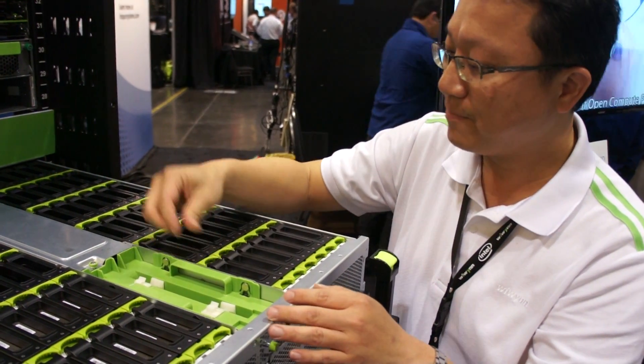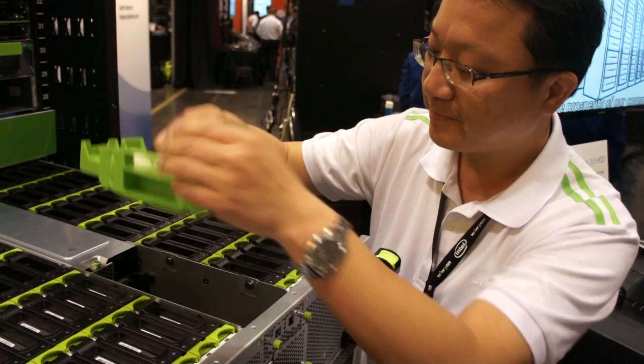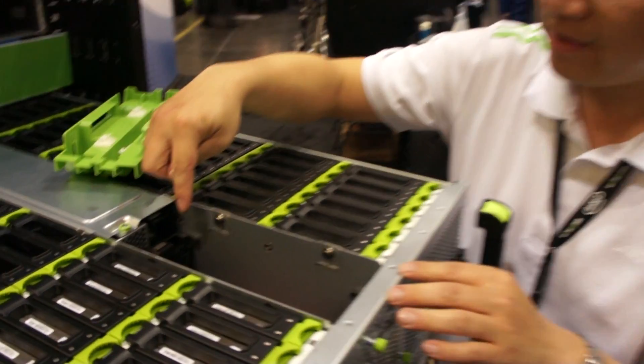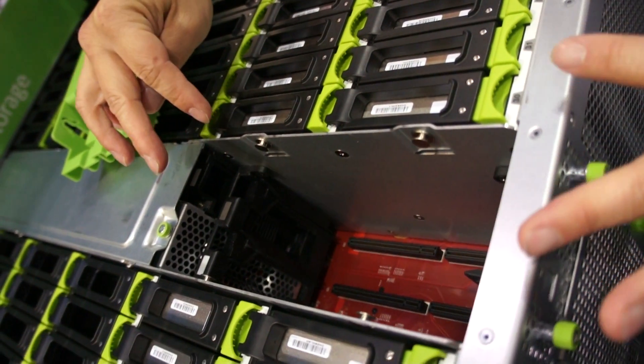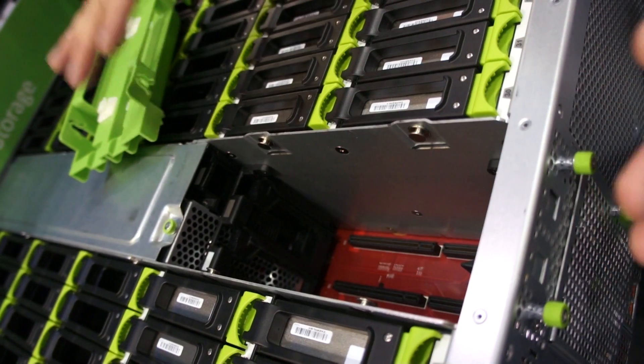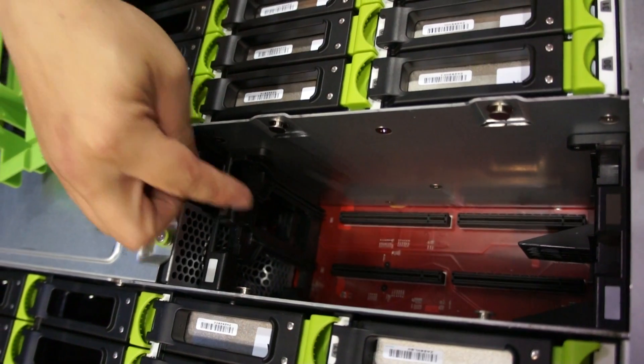And in the middle, this is the fan duct, and you can plug this area. There are two areas where you can install the CPU card. Right now it's empty because it's in Zeybang mode — so there are two motor legs, you can install into the two slots.